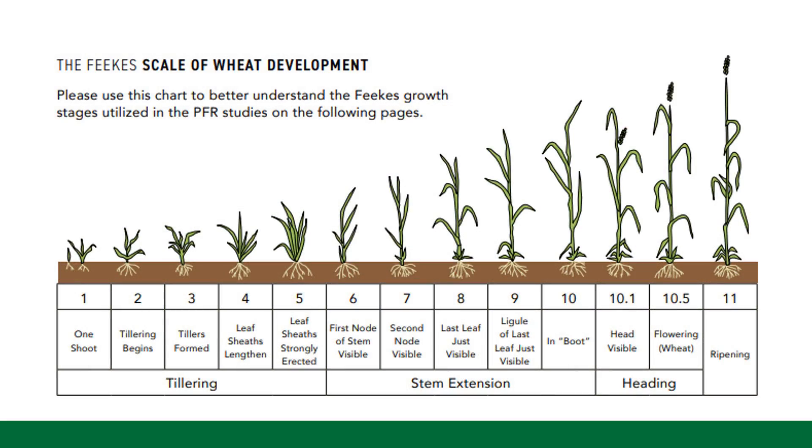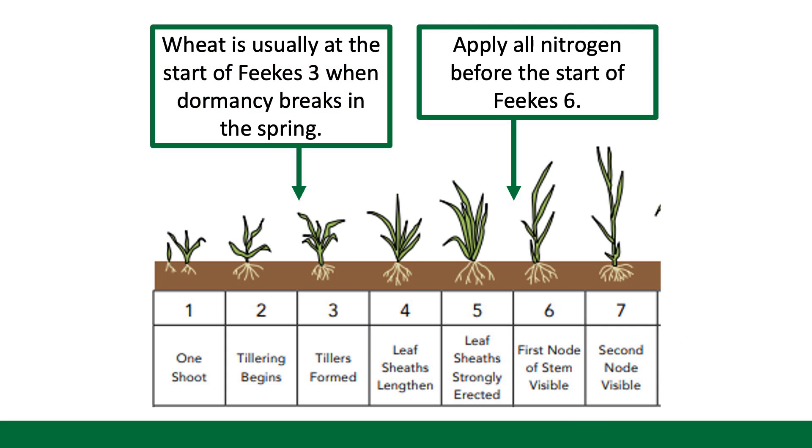It can be tempting with some of these warm days to get out there and get that nitrogen applied. However, I would recommend waiting until we start to see some vertical upward growth — that would be around the Feeke's 5 growth stage — when that wheat starts to straighten up and grow upwards. We want to be done with our nitrogen applications prior to the Feeke's 6 growth stage, which is that first joint, when you can find that first joint in the stem just above the surface of the soil.